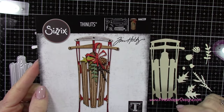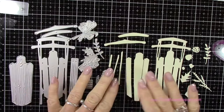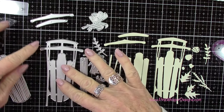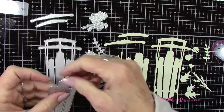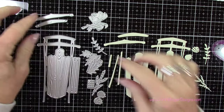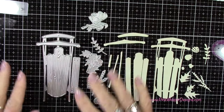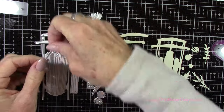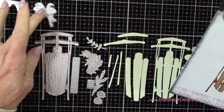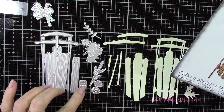This is just absolutely adorable. It's a set where we're going to piece it together to create this beautiful sled. It's going to have lots of layers and lots of texture. You can see that base is the sled, and these are the little wooden pieces for the inserts on the sled. Then you've got the little top pieces. It also comes with this beautiful bow, some greenery, a little pine cone, and those tiny dots are for the little nails or screws on the sled.